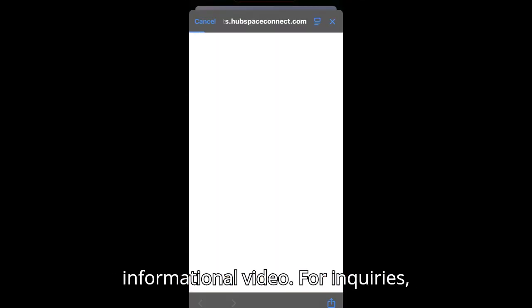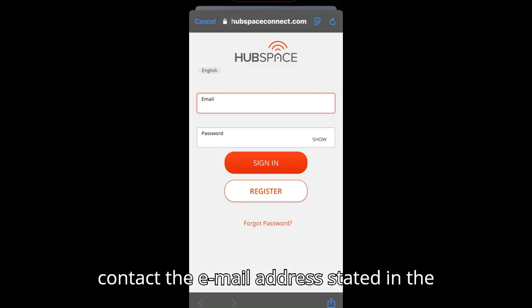This is not a commercial or paid promotion, but an informational video. For inquiries, contact the email address stated in the description.